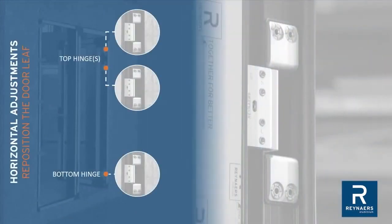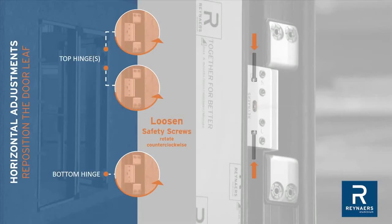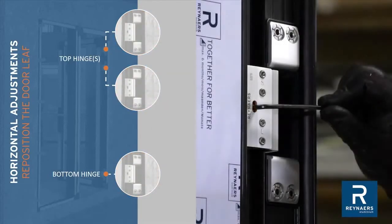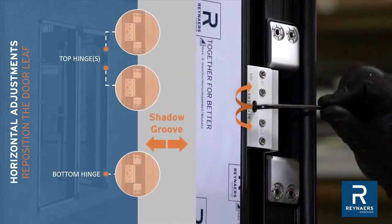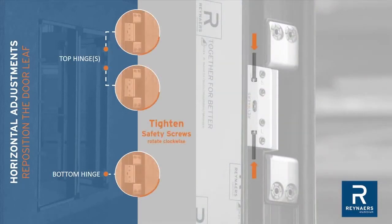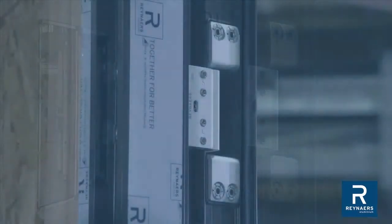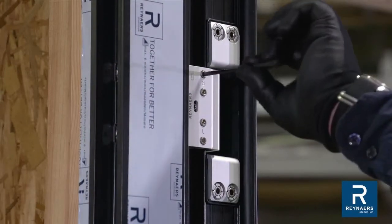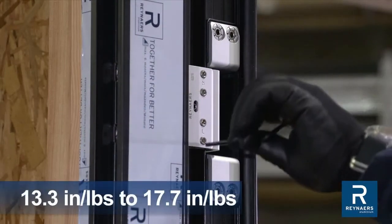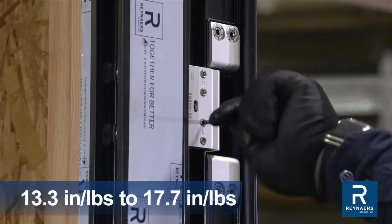For horizontal adjustment, loosen safety screws accessed inside the vertical adjustment screw at the top and bottom of each hinge. Adjust the shadow groove as needed. Proceed to re-tighten safety screws after the shadow groove is adjusted. Finally, to complete any adjustments, tighten clamping screws to 13.3 inch-pounds to 17.7 inch-pounds at all hinges.